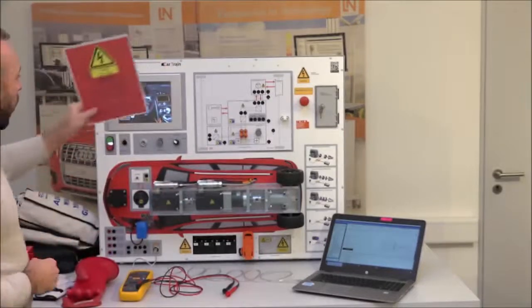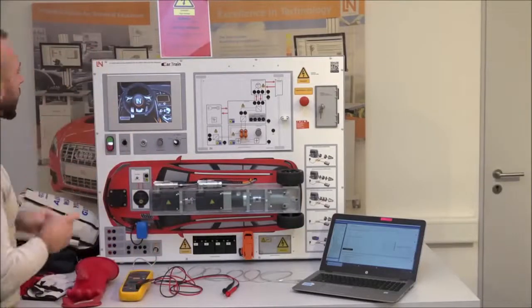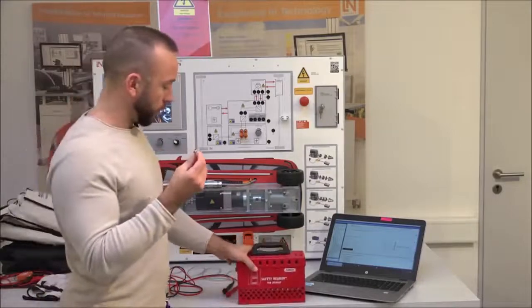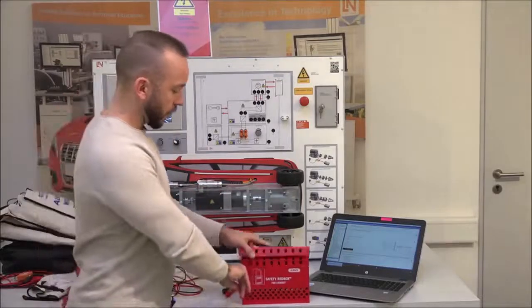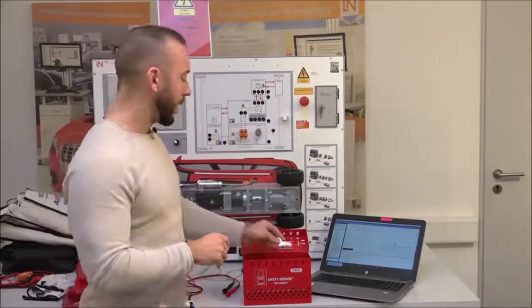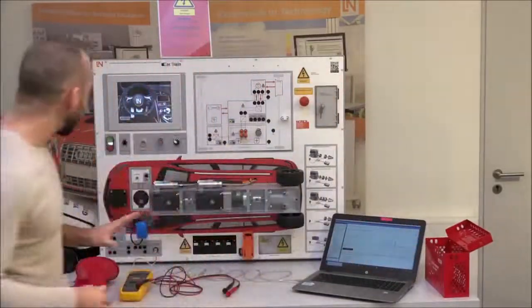The first step is to place the ignition key in a safe area and put a warning sign on the car to indicate someone is working on it and the high voltage is still active. Do not put the key in your pocket — place it in a lockout box where no one else can access it. The key is not the only component that will go in there, as we'll see later.